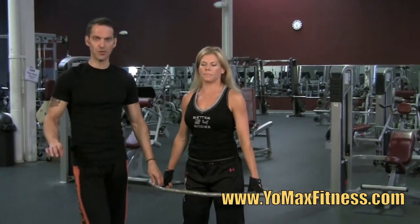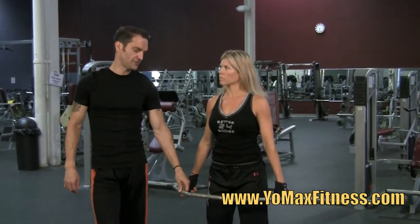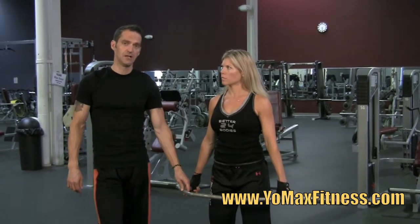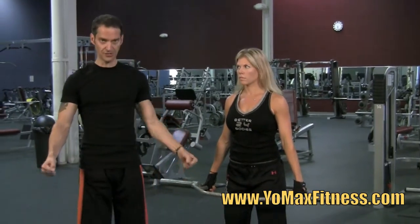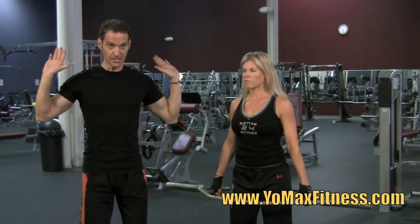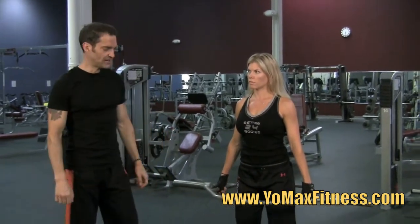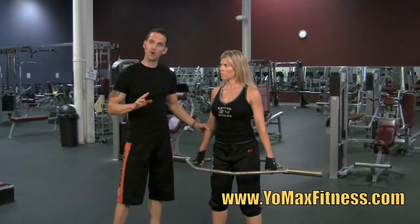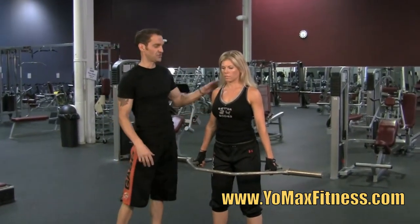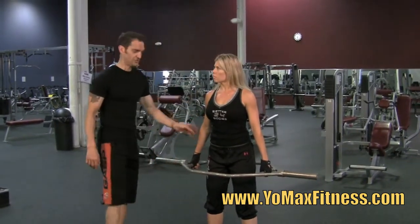But what we're going to show you today, the point of this whole video, is the great use of this piece of equipment for deadlifts. Now, it's a squatting motion, but you'd technically call it a deadlift because you're holding the weight in your hands — the weight's not on your shoulders as a squat would be, but actually in your hands. The beauty of a deadlift is that you're working multiple muscles; it's a compound exercise — shoulders, arms, legs, back — everything's working to do this motion.